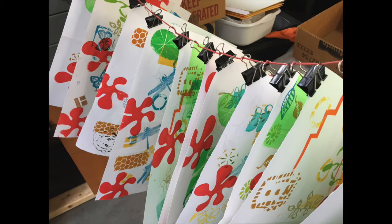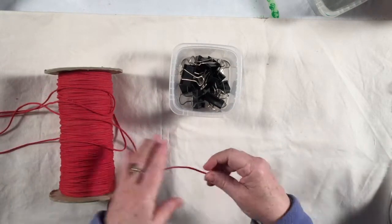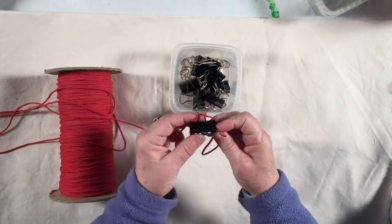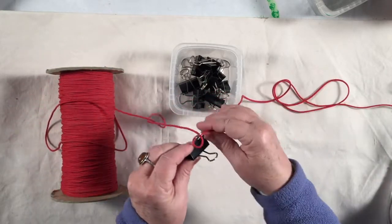Hey, Linda Germain here from Printmaking Without a Press. I wanted to share with you a quick way of making a drying rack for a home screen printing studio. All you need is some cord and a bunch of binder clips. Cut your cord as long as you want so that you can stretch it between two pieces of furniture.